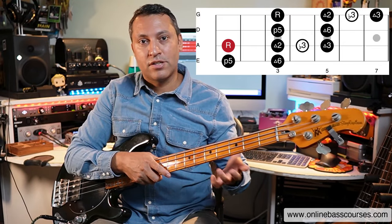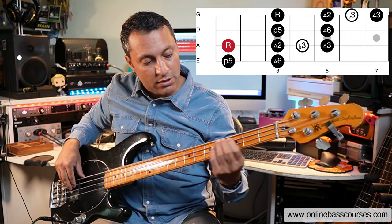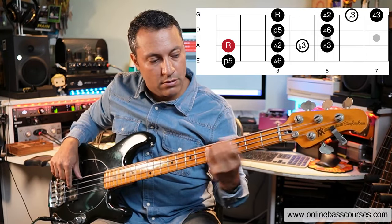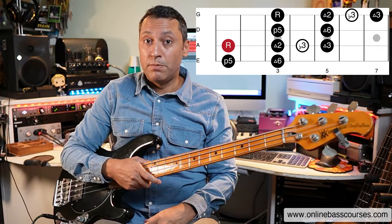And that comes from hammer ons, slides, pull offs, vibrato. It sounds really bluesy, doesn't it?